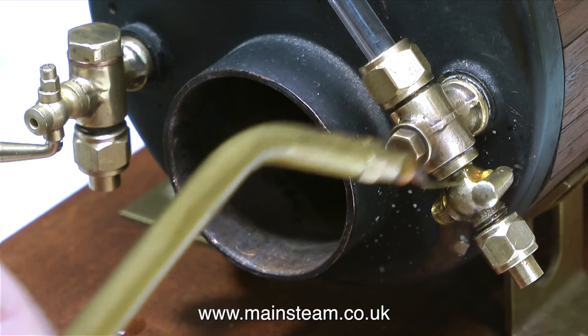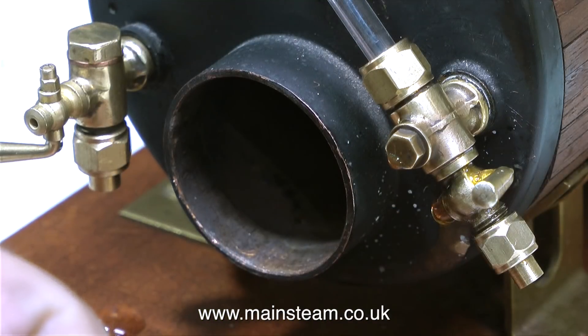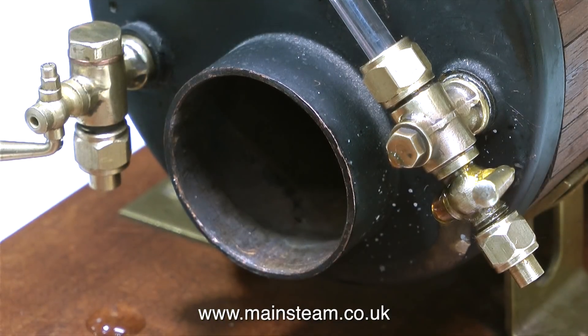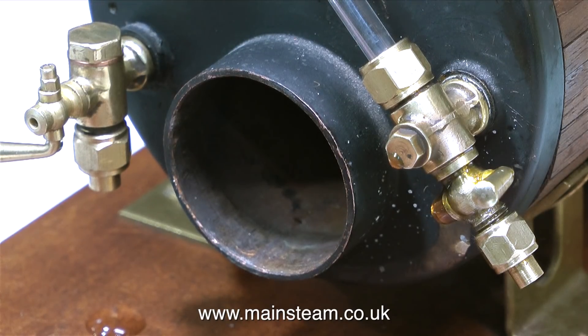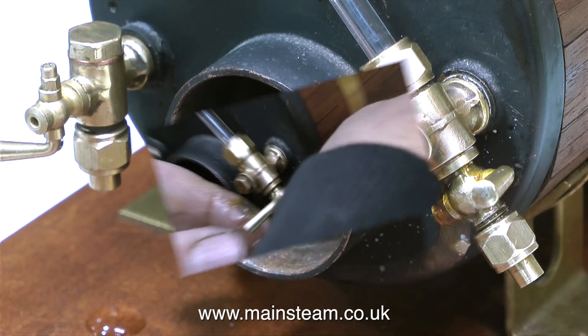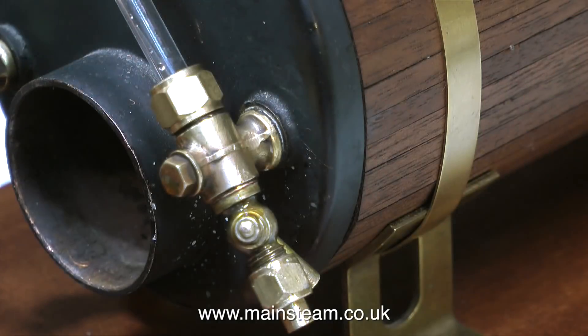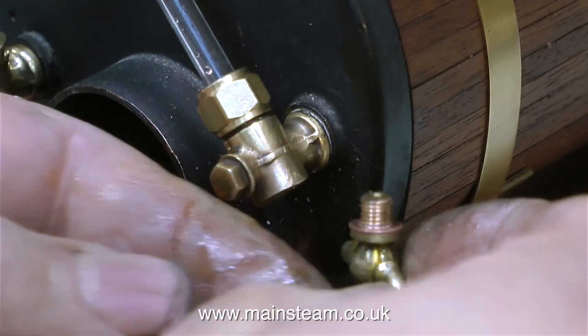Now it's time to test the drain cock. Using compressed air, I pumped up the boiler to just under blowing-off pressure, which is about 65 PSI. And the drain cock is leaking. It's not leaking very much at all, and maybe with water it would be slightly better, but leaking nevertheless. I put some oil on and this is showing me that it's not 100% tight. I did have my doubts right at the beginning because this drain cock was very badly worn. So I removed it and put it back in the box where I found it in the first place.